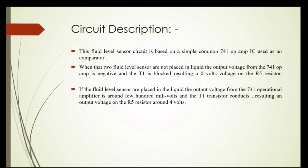Circuit description: First, this fluid level sensor circuit is based on a simple common 741 OP Amp IC used as a comparator. Second, when the two fluid level sensors are not placed in liquid, the output voltage from the 741 OP Amp is negative and the T1 transistor is blocked, resulting in 0V on the RFI resistor. Third, if the fluid level sensors are placed in liquid, the output voltage from the 741 OP Amp is around 200mV and the T1 transistor conducts, resulting in an output voltage on the RFI resistor of around 4V.